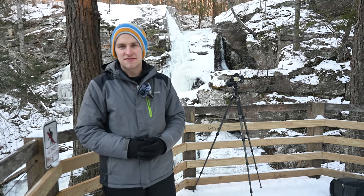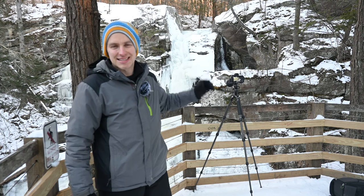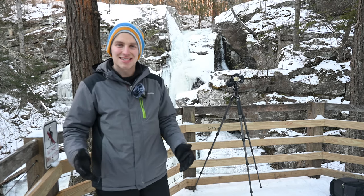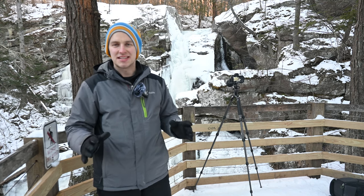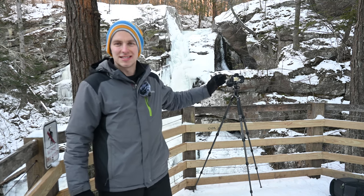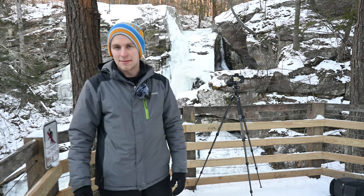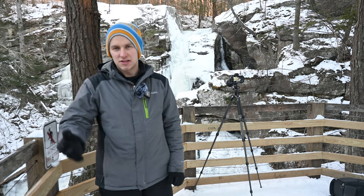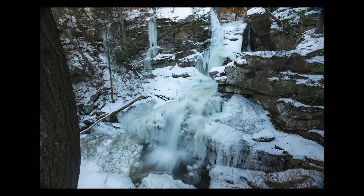Thank you for tuning in today and watching this video — I really appreciate it. If you're ever in Connecticut, make it to Kent Falls. This is the one to see in Connecticut. It is absolutely breathtaking in all seasons, even in winter when everything's frozen. I hope you like the images, and if you have any thoughts, please share them in the comment section below. If you like the videos, think about subscribing. I'll see you guys in the next one. Take care. Bye.